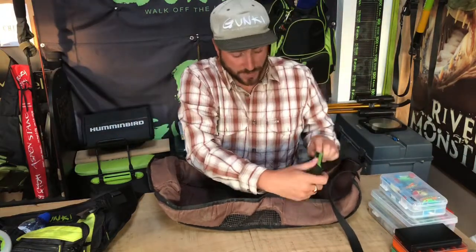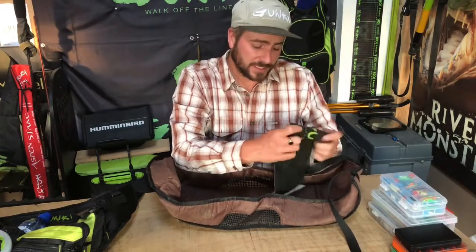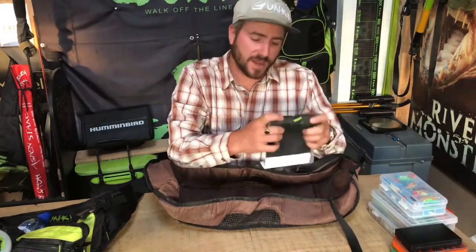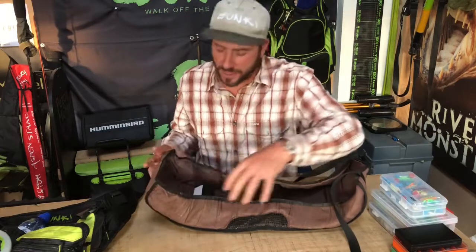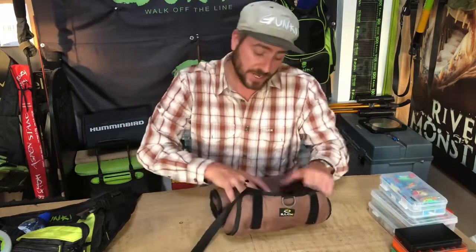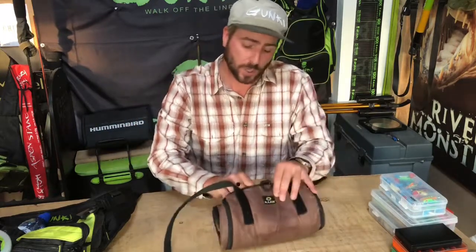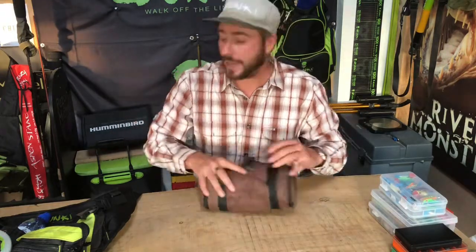That pretty much wraps up all of my street fishing equipment. Thanks for watching — I go into a lot of detail in these videos, so let me know if it's too much or if you want more, or if there's a specific technique or equipment topic you'd like me to cover. If you like it, hit subscribe below, and see you on the next video. Thanks very much.